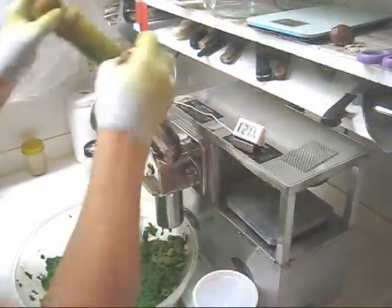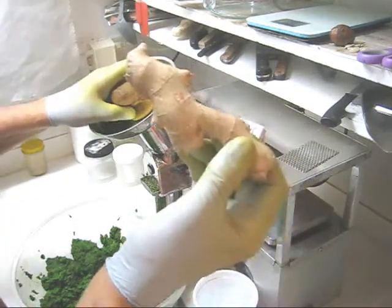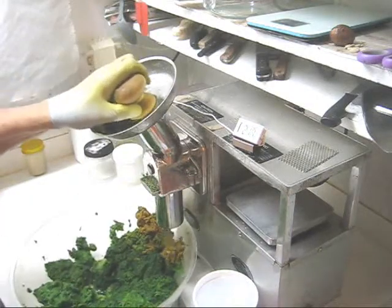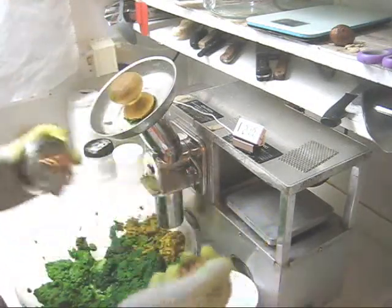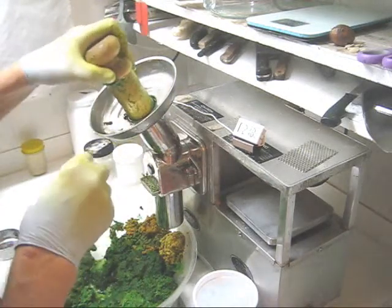Now I'm going to feed in some turmeric, more turmeric, and the ginger. Take my bowl, and the rest of the turmeric. And I'm going to follow that by French sorrel.